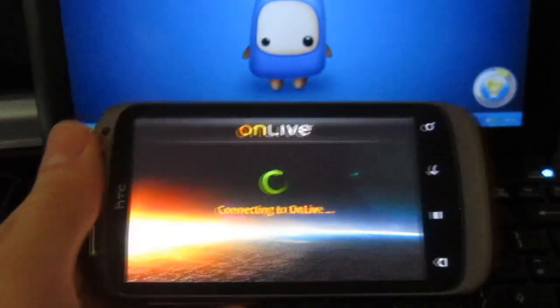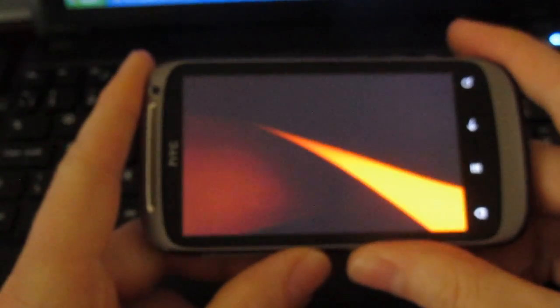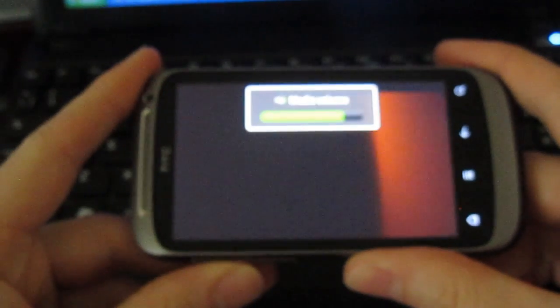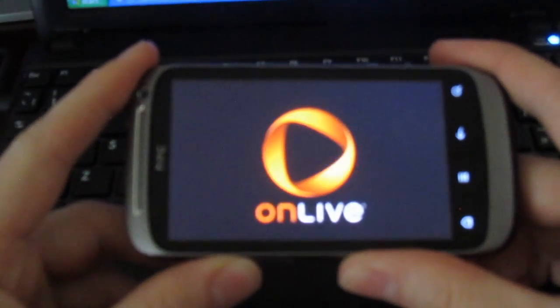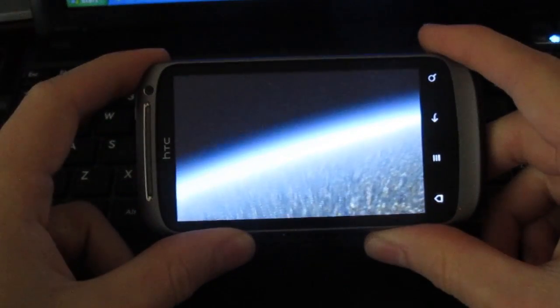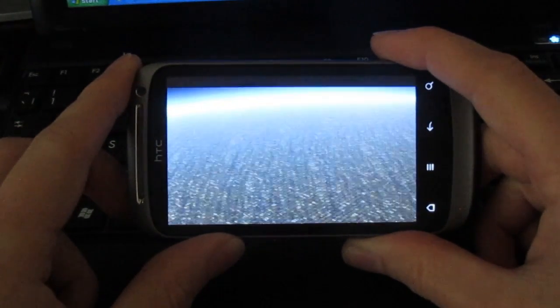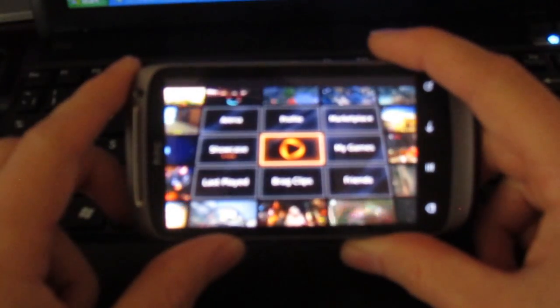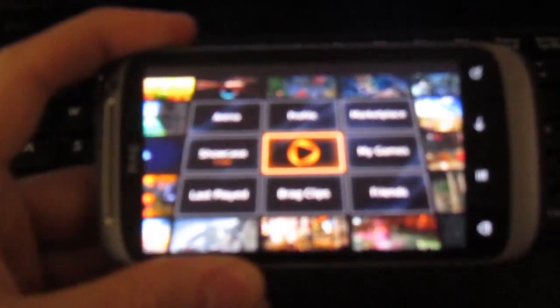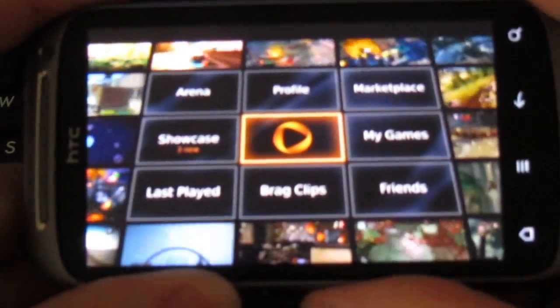Let me just turn the brightness down here a bit. So, once you sign up to OnLive and sign in, you'll get the following screen up here. Now, as you can hear, it's slightly jerky on my phone. I'm not sure whether that's because it's version one of the application, and also it obviously hasn't been designed for this phone, but either way it still works quite well.